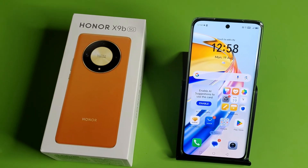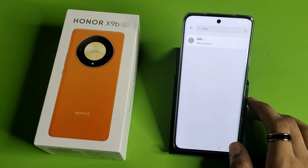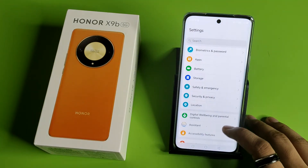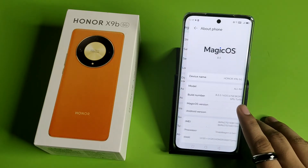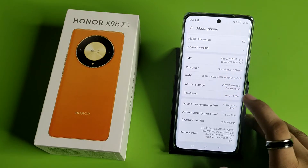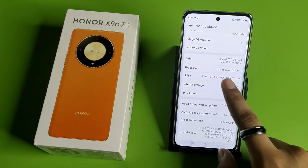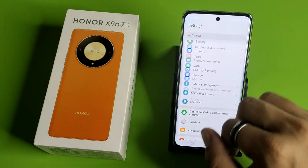So let's start. First, you have to simply open your Settings, and then you will see 'About Phone'. When you swipe down you will see 'RAM'. You have to click on this RAM, and you can see '8 plus 8 GB' — Honor RAM Turbo.